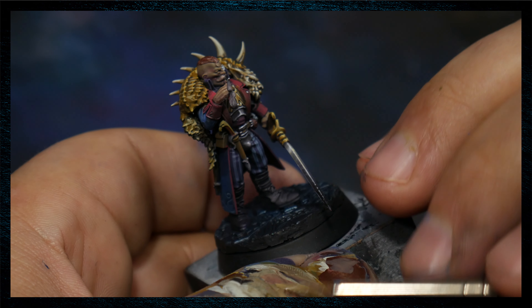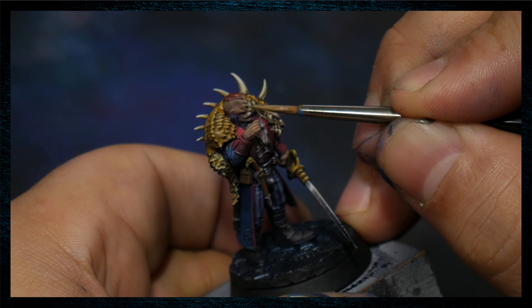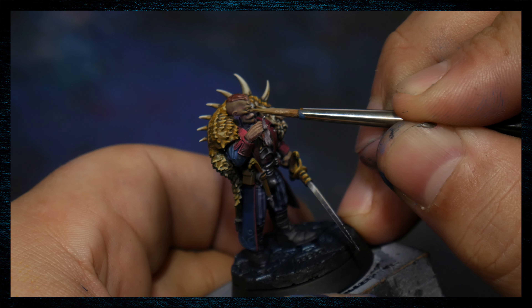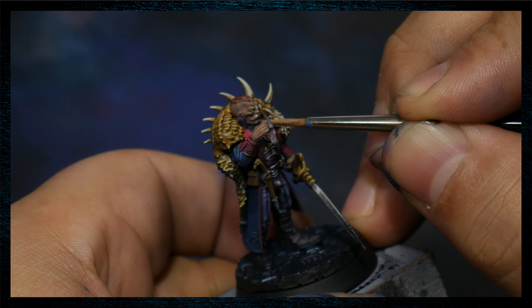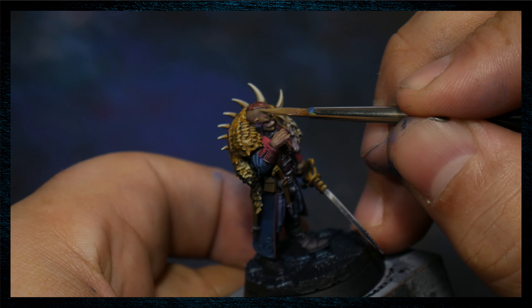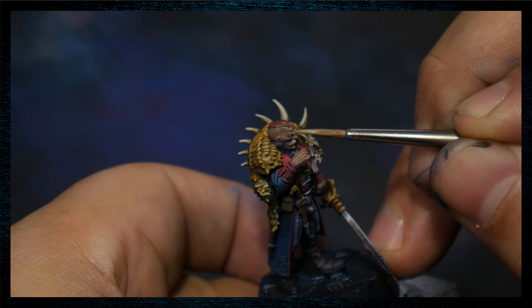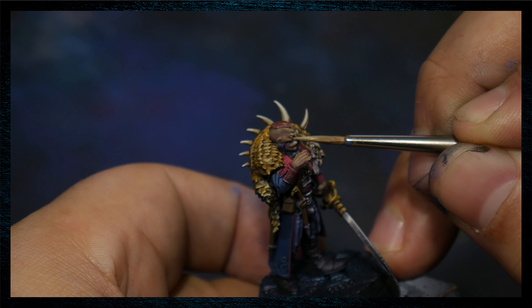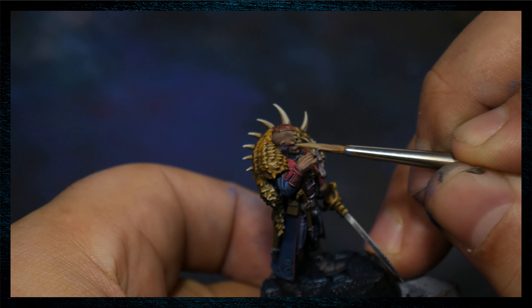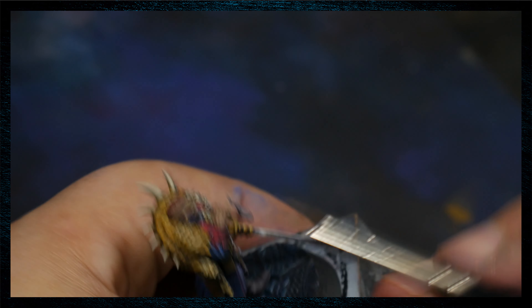At this point we've actually added in just a touch of fairy flesh, just so that we get a little bit of the warmth and the oranges and yellows that come from it. As we talked about with the other materials, we're just adding a touch of saturation here at the very, very end. I'm just feathering out that highlight right there because it was a little bit too stark.